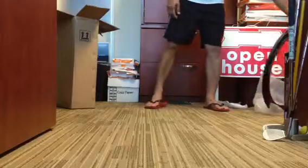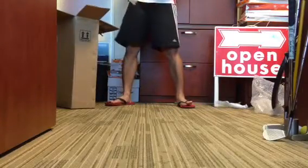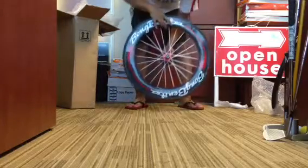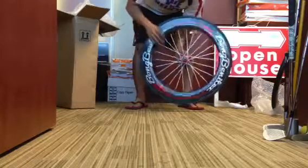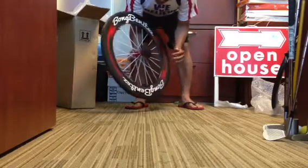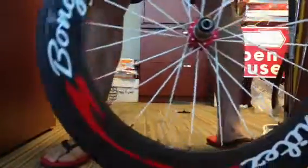Next is the rear wheel. This is 88mm. Put my name on it. White spokes and Novatec hubs. Give me a closer look — it is beautiful.